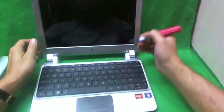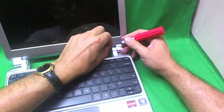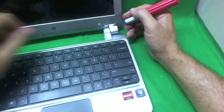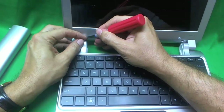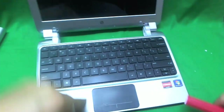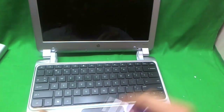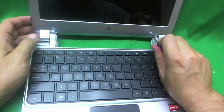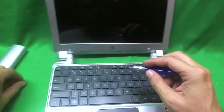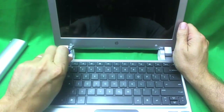The first thing we're going to do is remove the rubber covers to expose the screws. We'll use the exacto knife, and we'll put the rubber covers nearby so we don't lose them — one and two. It looks like our PH0 bit is going to come in handy, so we'll put our PH0 bit on and remove the two screws on the bottom of the screen — there's one and there's two.